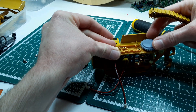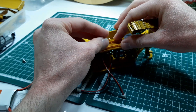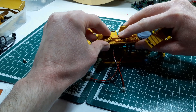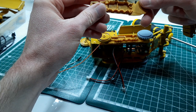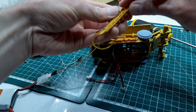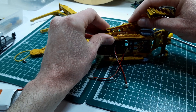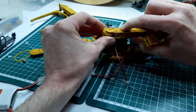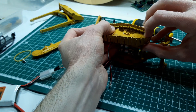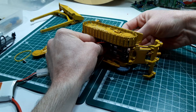That part goes in there I think. Well, there we go. Okay, that went all right — get this up here.